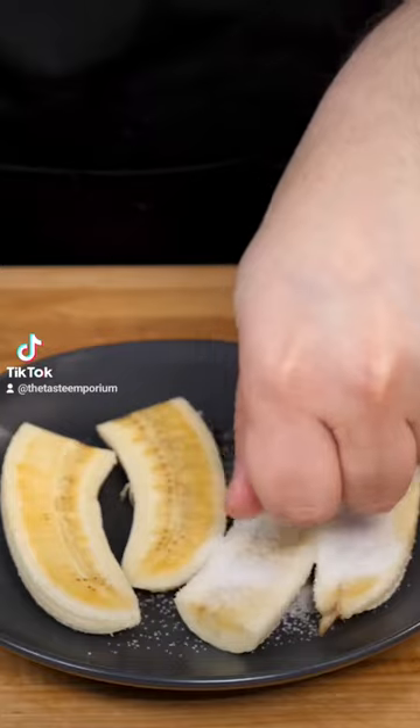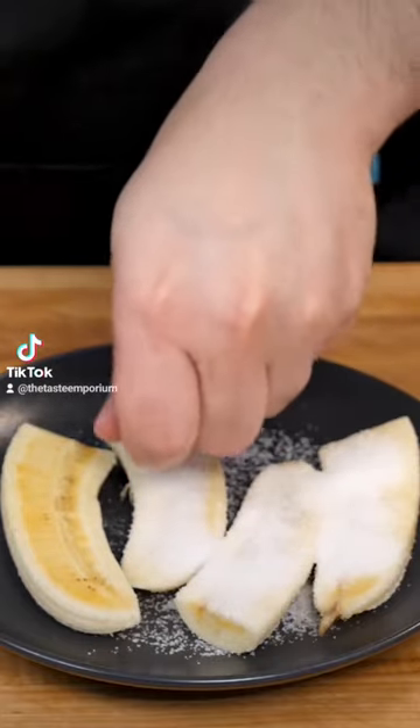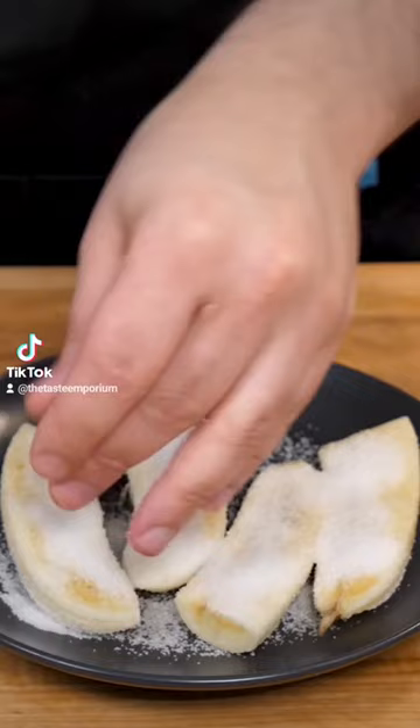Grab a big handful of sugar and distribute a nice layer on top of each banana. Don't skimp here — it looks like a lot of sugar but it won't caramelize if you don't use enough.